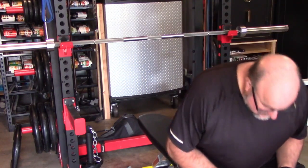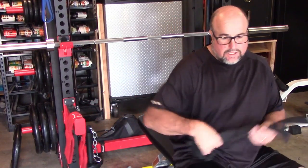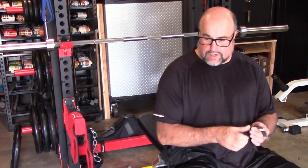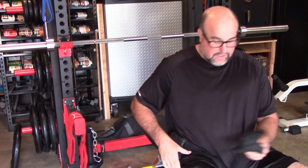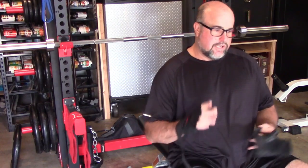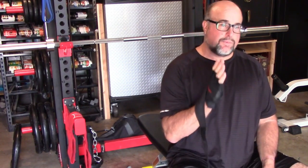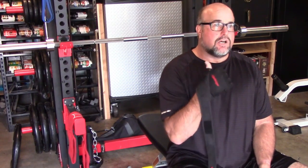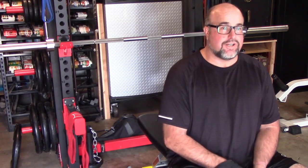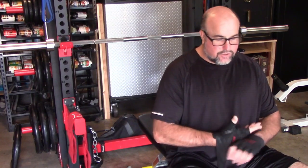Just got off work, getting ready to pound out some chest, triceps, and shoulders. Since it's bench press day, I thought I'd take a moment and make a quick video to show you guys a product that's totally gotten me back in the game on my bench press — and not just bench press, but incline bench, decline bench, and flies. That's another thing that's really corrected for me.